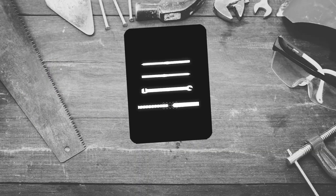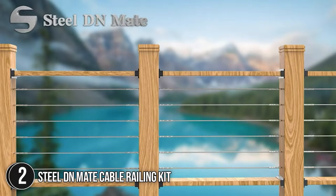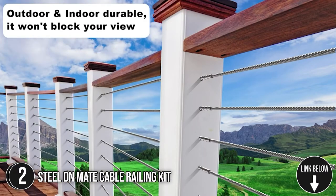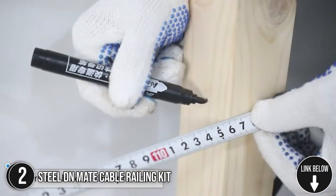The second cable railing kit on our list is the Steel DN Mate Cable Railing Kit. With an upgraded tool selection, the Steel DN Mate Cable Railing Kit makes installation easier. The set is a perfect assistant when you have DIY projects for your stairs, porch, terrace, and deck railings.